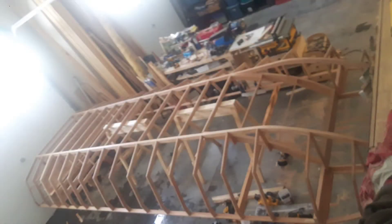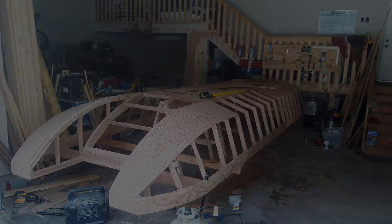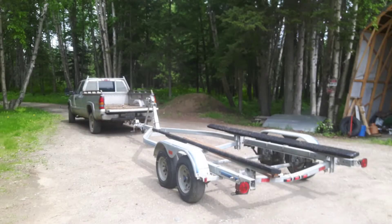Once I built the frame from Douglas fir, I started to cover it with marine grade plywood, also made from Douglas fir. After that I covered the hull with multiple layers of epoxy and fiberglass. Unfortunately I don't have any pictures of that, but let me tell you that was a painful process. Literally weeks went into sanding down in between the epoxy layers before I finally could prime and paint it.